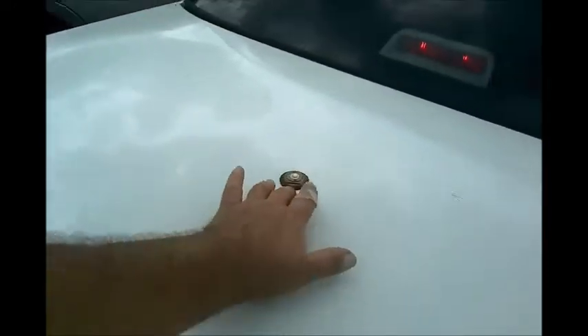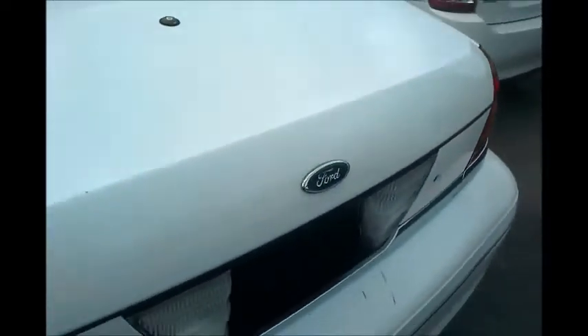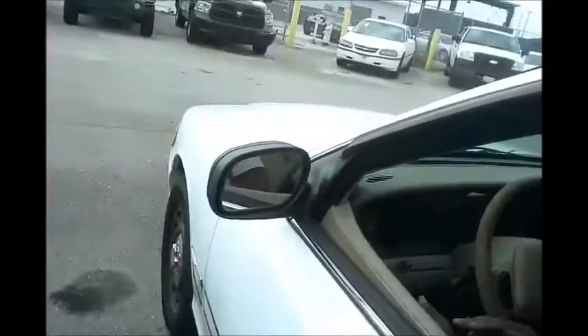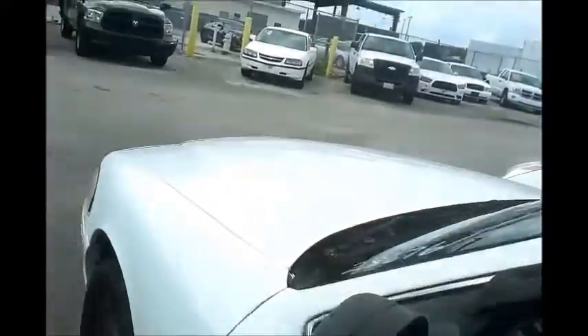Can we turn on the AC? This window go down? Oh yeah, it does. It's got an antenna hook up here. No stuff on the top, so I don't think it was a police car — I'm not sure. Windows on this side are working. Door does close right. Got a little dent here. AC blowing cold.